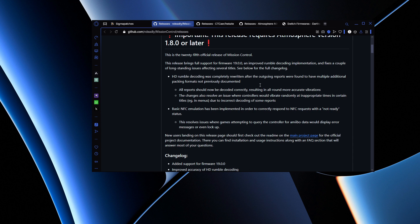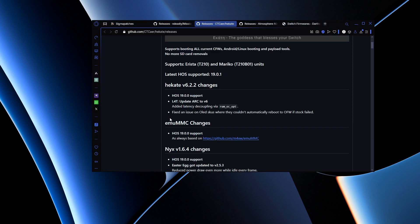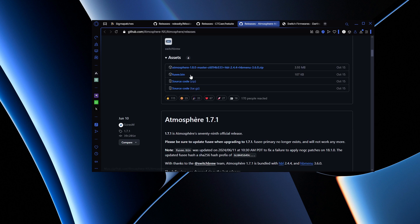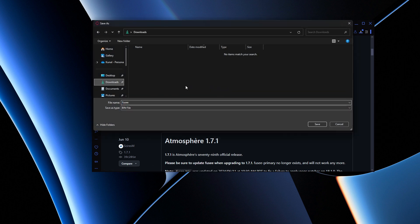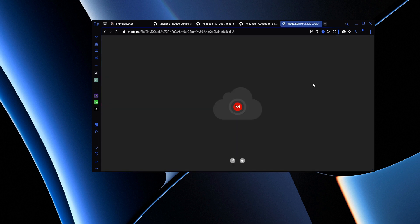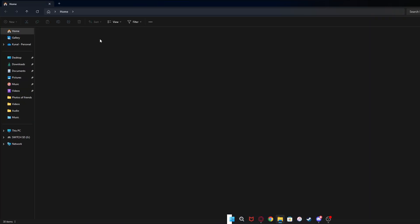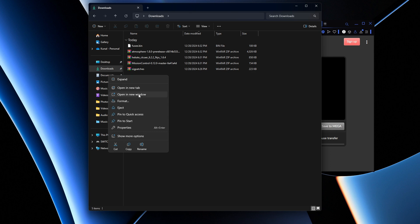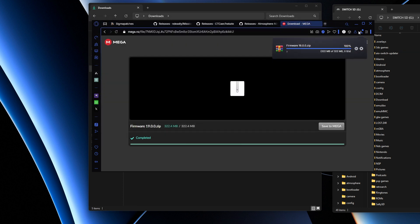So we're going to go into Mission Control, scroll down, and download the zip file. Then we're going to download the zip for Hekate and save. Then we're going to go into Atmosphere and download that zip file as well. Then we're going to go onto Fusée.bin and download that too. Over here on Switch firmwares, we're going to download firmware 19.0 — press download, it takes us to a Mega link — and we're going to wait for everything to finish downloading.